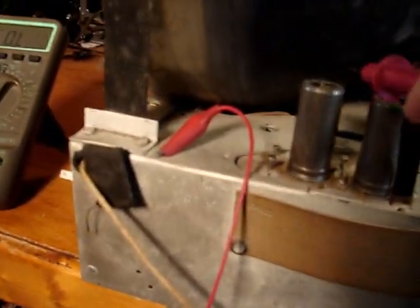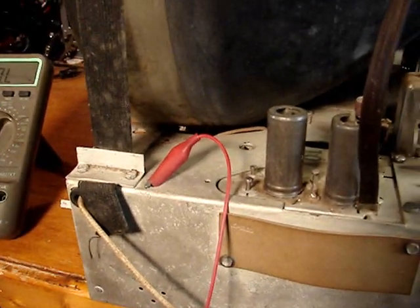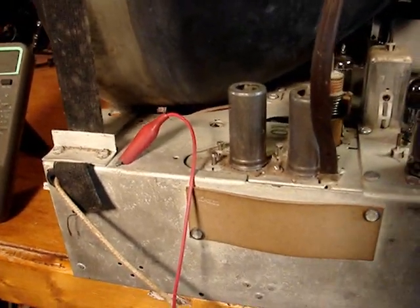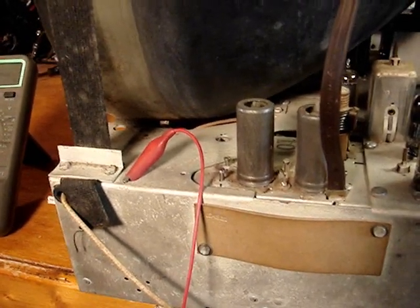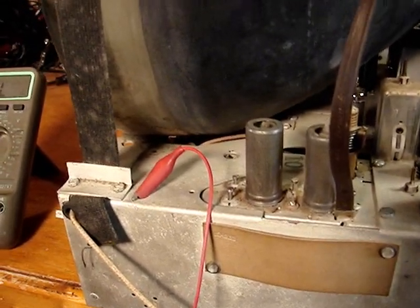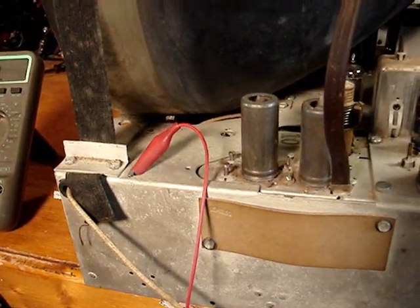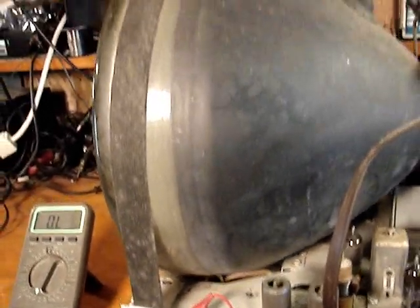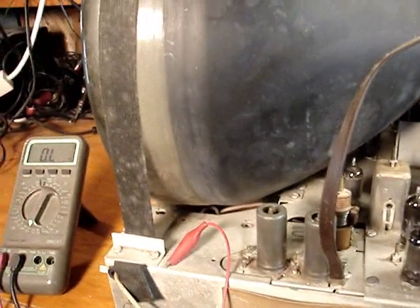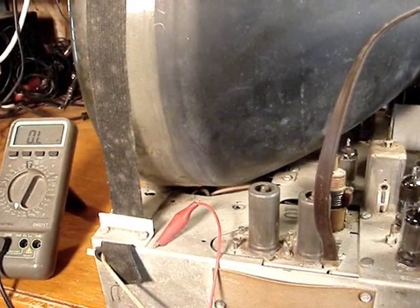The spring connection is right straight through there, and the only real access I have is one of two things: take the tube off, or try sliding a piece of tinfoil underneath there to make a better connection. If not, then I'm forced with having to remove the CRT — something I don't want to do — but that would be the last resort.